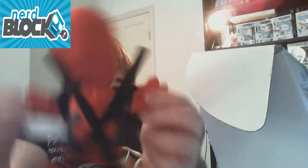We have a Deadpool plushie — let's take him out of the box and see what he looks like. And we have quite the cool Deadpool t-shirt as well.